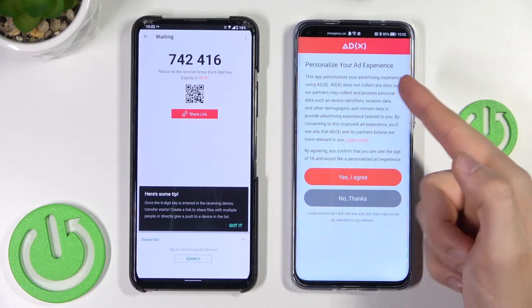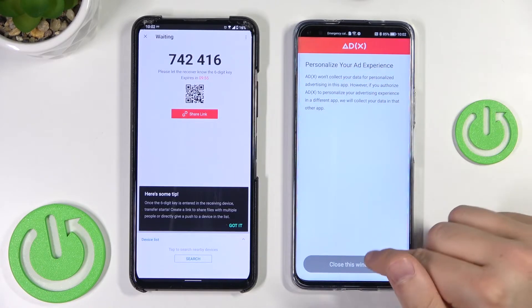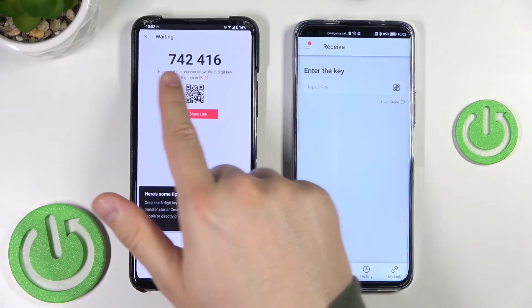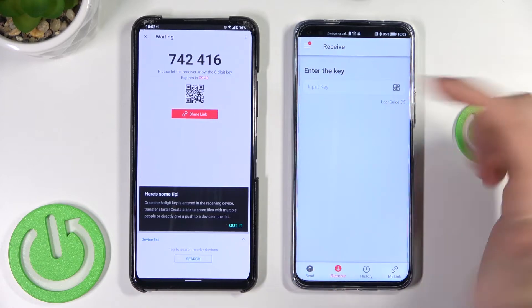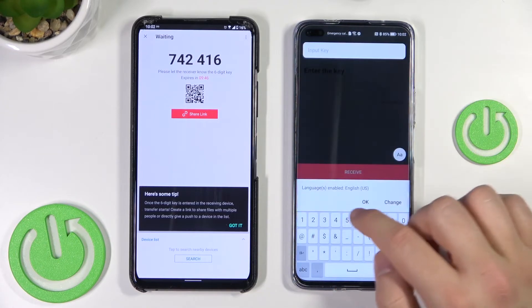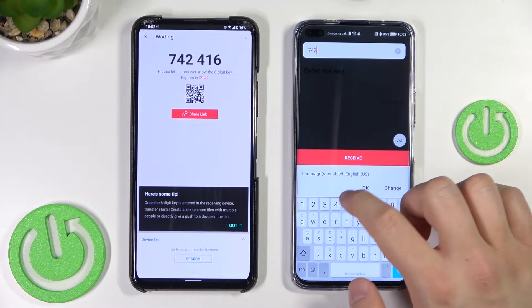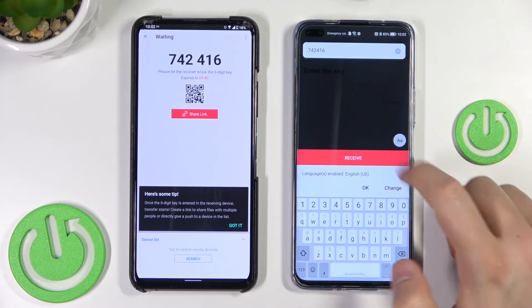If you get an ad, click no thanks. Close the window and as you can see we now have a code, and we have to input this code on the receiving device. Click once, input the code, and click to receive.